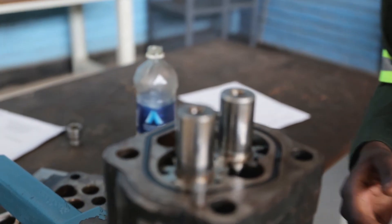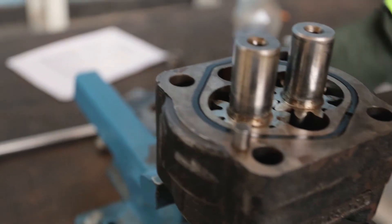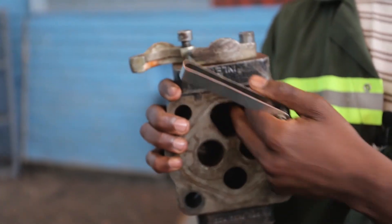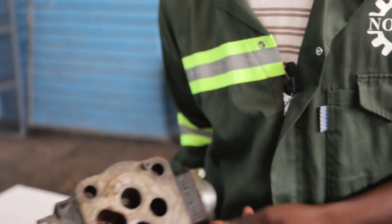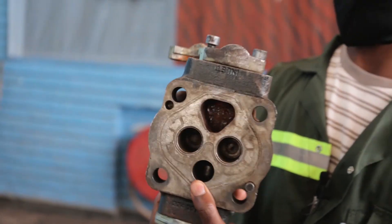Then we are going to also do some visual checks, considering the condition of the seal, considering the inlet port and the outlet port, and considering also this housing part. We see the condition of the housing inside. Then we are going to conclude to say it is containing rust.